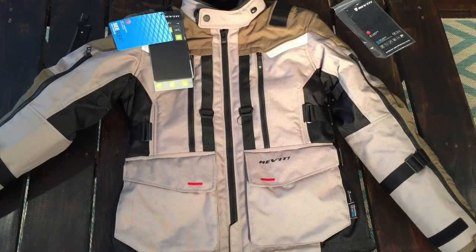Hey Motorriders, it's MC Ryder here with another video and this time I'm gonna give you my first impressions of the new Revit Sam 3 jacket, so stay tuned and we're gonna go over the jacket real quick.